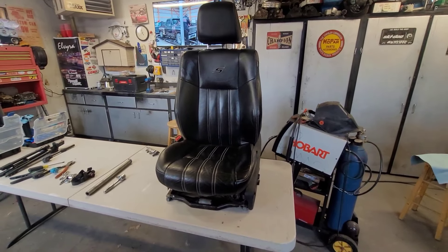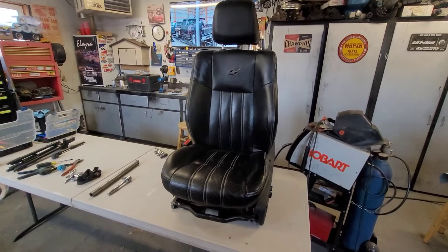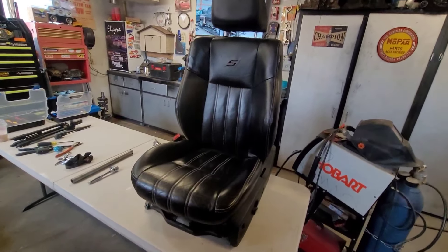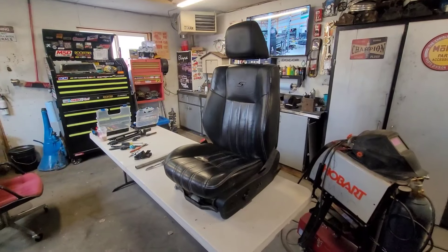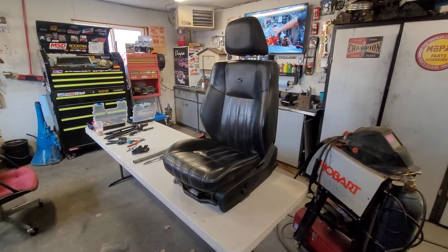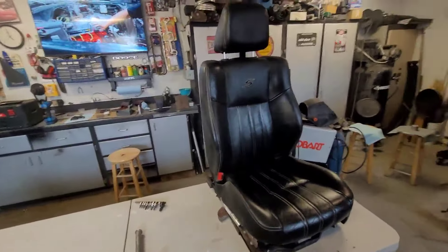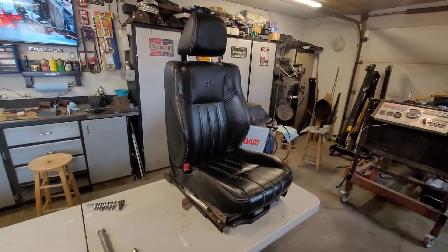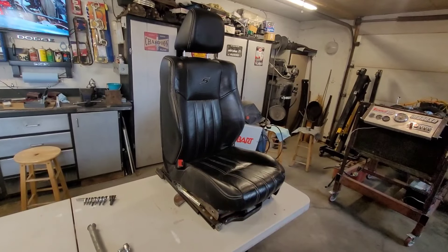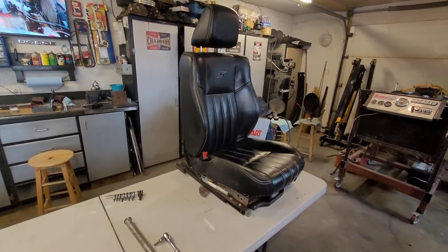These are the seats I picked up. They're actually power heated seats out of a 2012 Chrysler 300S and they look like they're in pretty decent shape. They aren't perfect, but that's alright because they were actually cheaper than what I could pick up the material to recover the seats that were currently in the car. I'd still like to eventually try my hand at recovering those other seats, but for now this is what we're going to use.